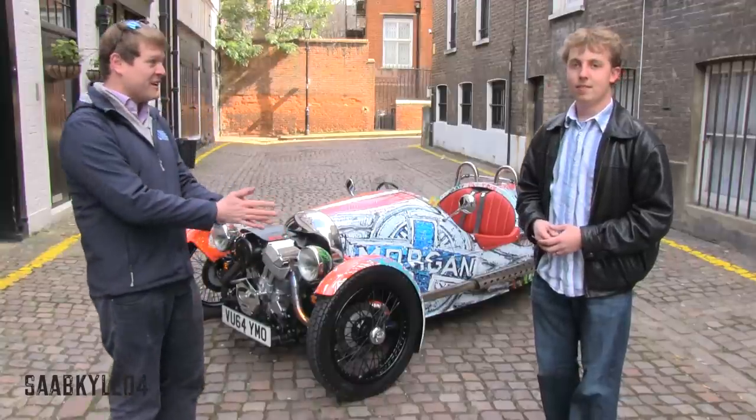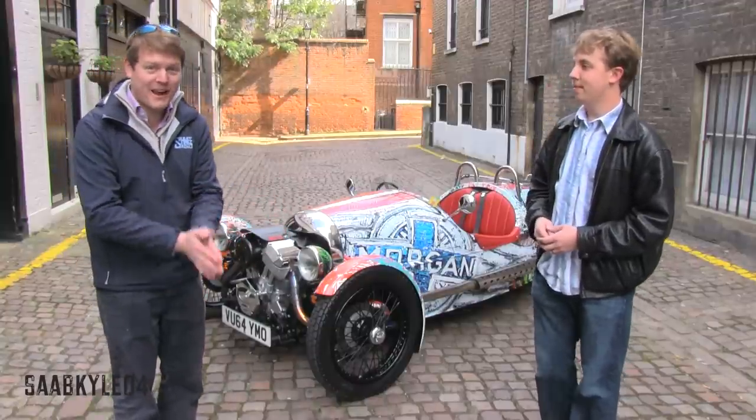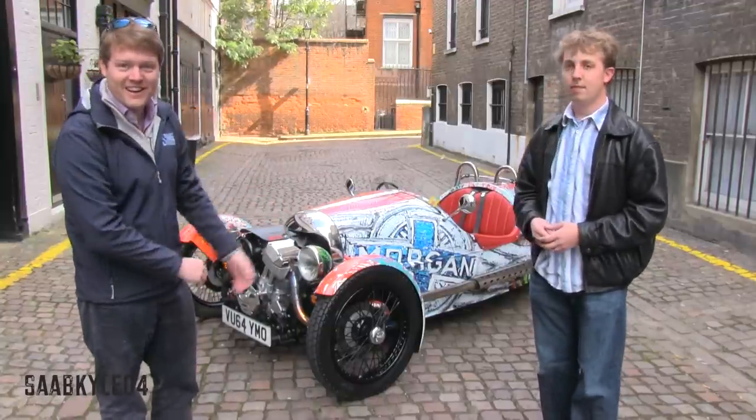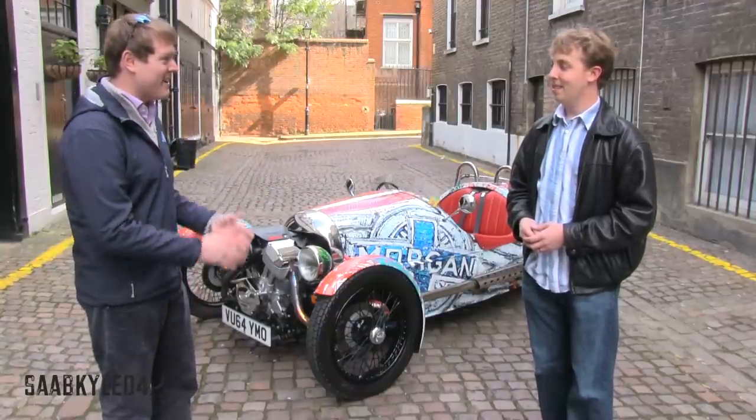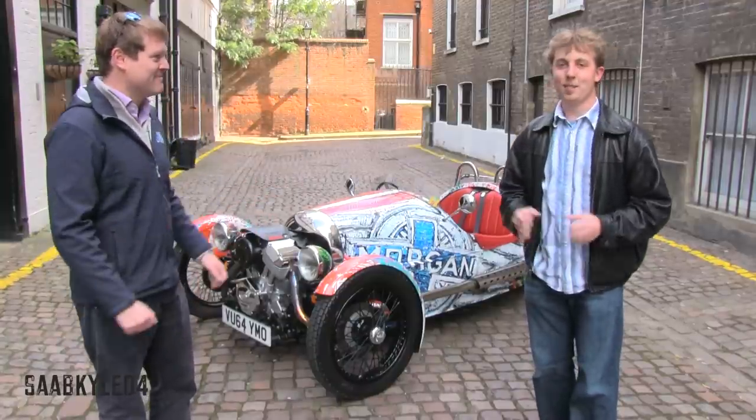So the three-wheeler — I used to have one, unfortunately I don't anymore, so you couldn't see that — but the factory have very kindly lent us this car, their three-wheeler arts with the design work by Potbang Color. This car I absolutely love. Over to you. This is going to be so much fun.